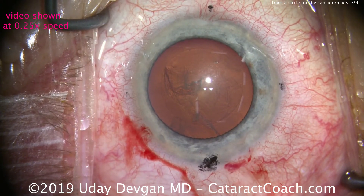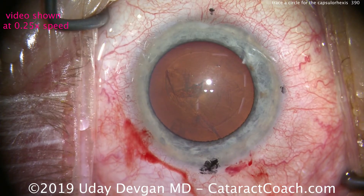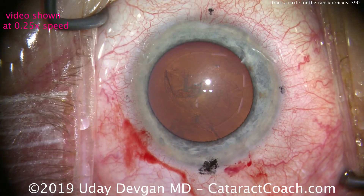Let's watch the same video again, this time at normal speed. You can see we end up with a 5mm capsular rhexis that is just perfect.